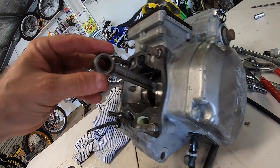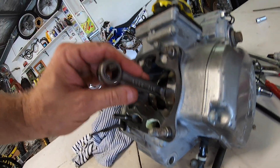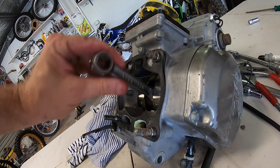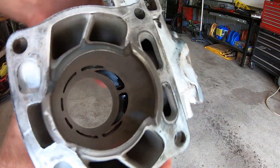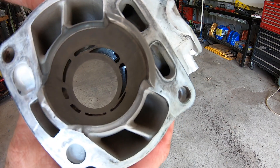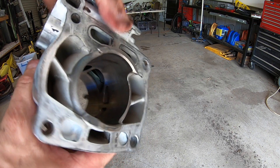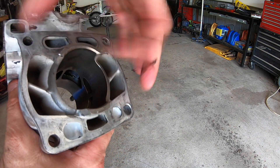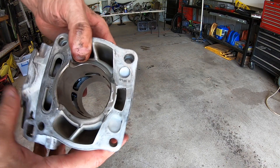So maybe the owner did do a rebuild on this engine not too long ago because this is feeling quite good. We're just having a look at the cylinder here. The cylinder has no scratches or scores or anything like that in it. I'll just give it a light hone at the machine shop and the cylinder should be bloody perfect.